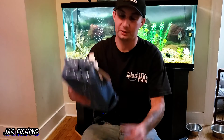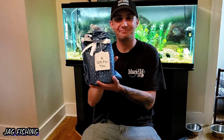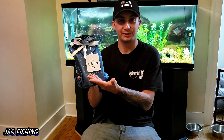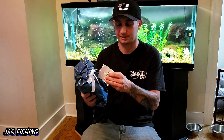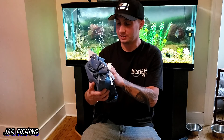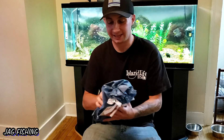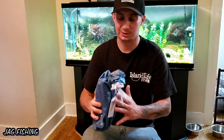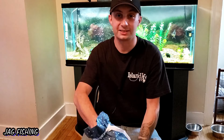We got the box open and isn't that adorable? It came in this cute little packaging — 'A gift for you.' Hey Chris, I know you're watching this, thank you so much brother, I do appreciate it. 'Happy Fishing from Chris L.' That's freaking awesome. Let's open this beautiful thing up and see what we got in here.